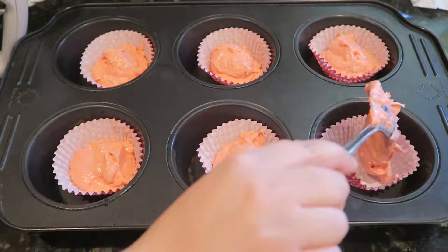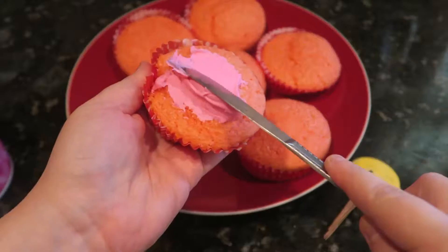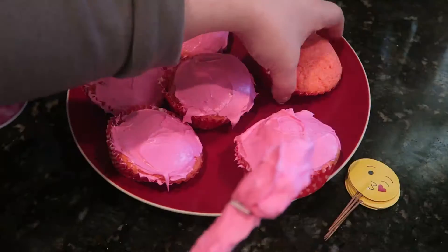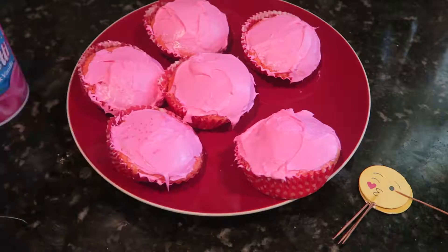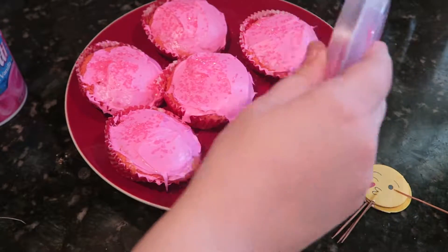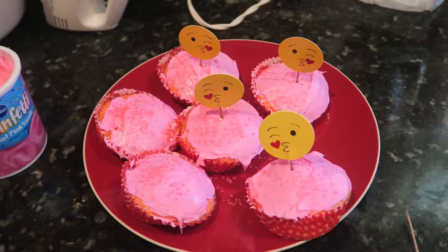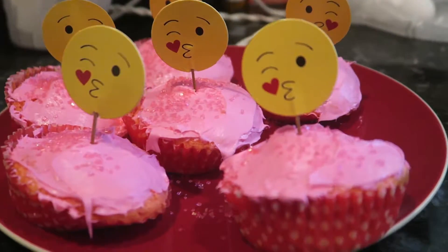That'll be great for the frosting, which by the way is very, very cool and hot pink. I added sprinkles and also a little emoji design I found at Walmart — I thought that would be a cute spin-off idea for the cupcake. And there you have it, treat number two: these yummy cupcakes!